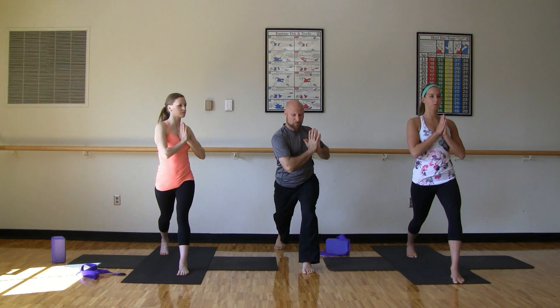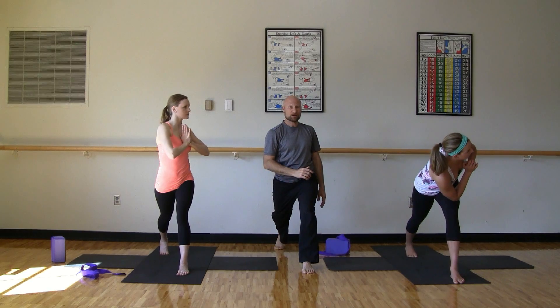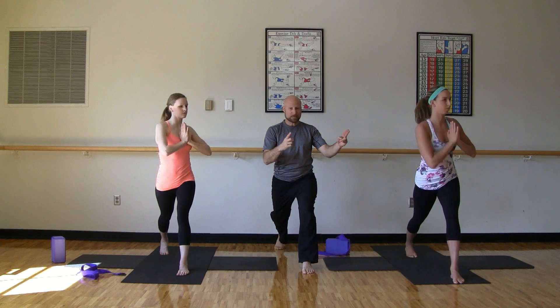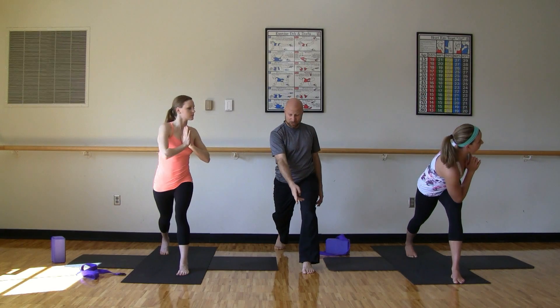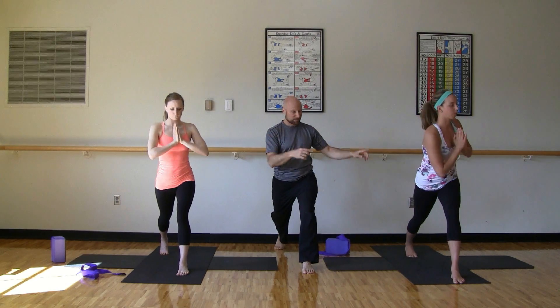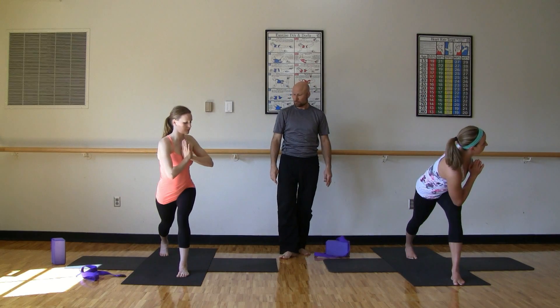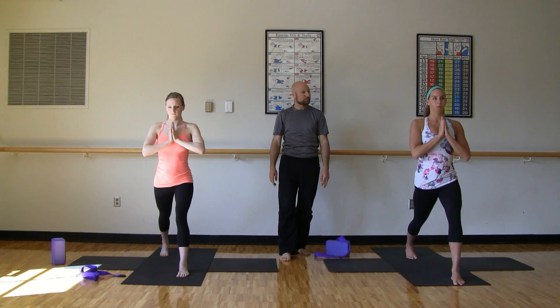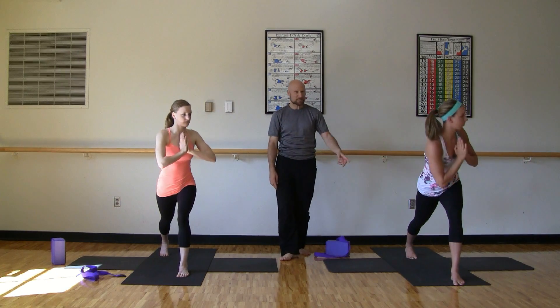Now either you're going to stay tall when you modify, or you're going to take that right elbow onto the left thigh. Inhale, you'll come back to center. Then exhale, you'll twist again to the left. If you need help with balance, look down. Inhale back to center. Exhale, twist left. Good. Back to center. Two more times. Twisting. Last time here. Come back to center. Pause. Release the arms.